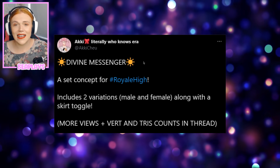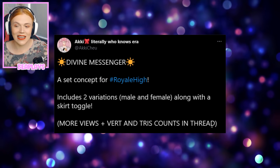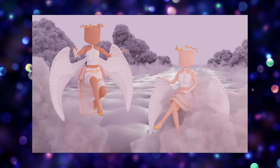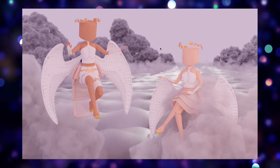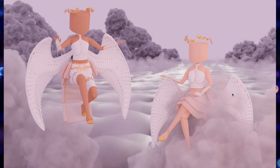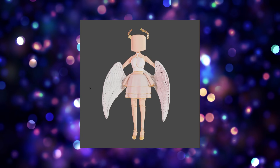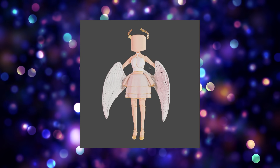Next up we have Aki with a divine messenger set concept for Royal High, which includes two versions — male and female — along with a skirt toggle. This is an actual Valkyrie design and it's been modeled in the game. I absolutely love love love this amazing crown — this is so beautiful. I'm not sure exactly how the skirt toggle wears, whether it's just the back or all the way around, but this is so beautiful. Here's a close-up of the set as well if you want to see it without the edit of the clouds in the background — what an incredible job.